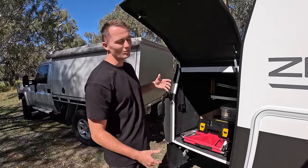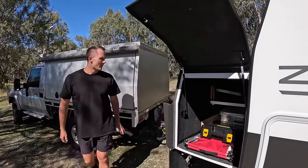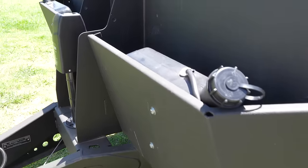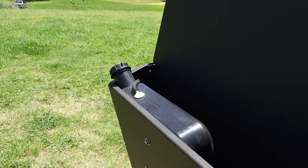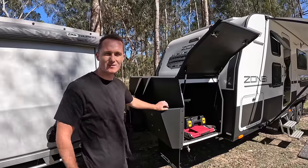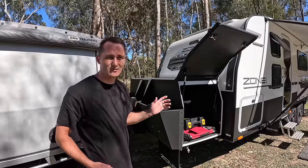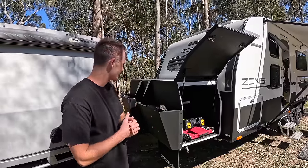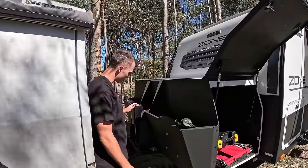On the front here we've got two diesel tanks, because this caravan is 100% gas-free internally. We've got diesel hot water and a diesel air heater, which takes away a lot of complexity, and diesel is way more efficient than our last gas setup.